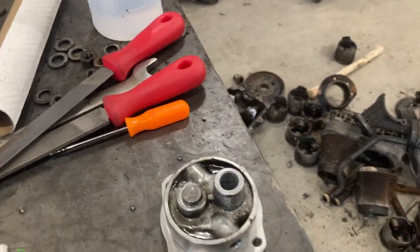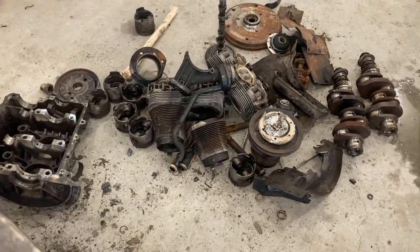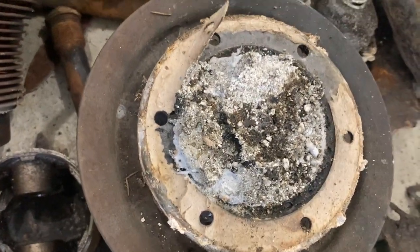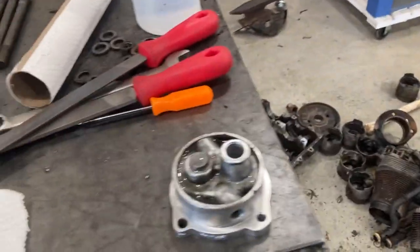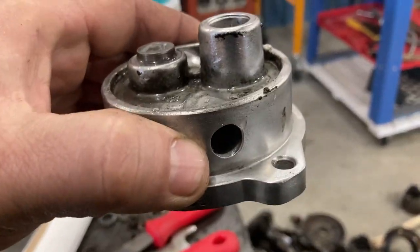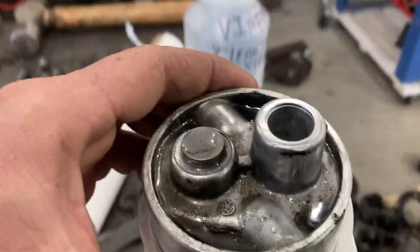Hello everybody, we are back in the shop today tearing apart core engines and some of them were really bad. Look at the magnesium corrosion of that case - that case is junk, but some of the parts were salvageable. One of the things I pulled off a 1500 was this oil pump, which was real dirty. I've got some vinegar soaking in there now to break up the last of the crud.